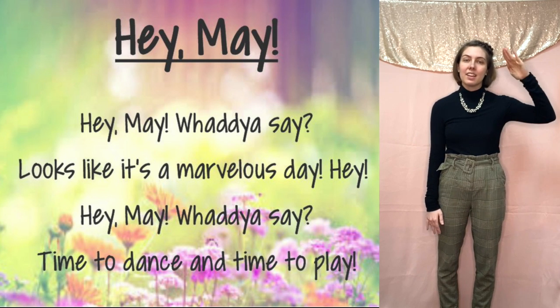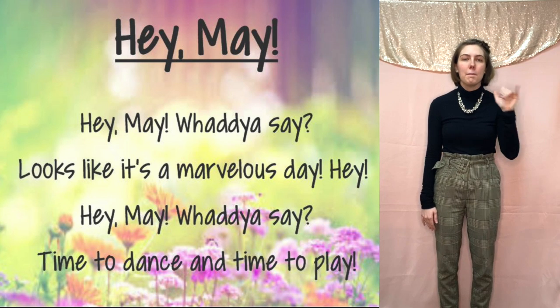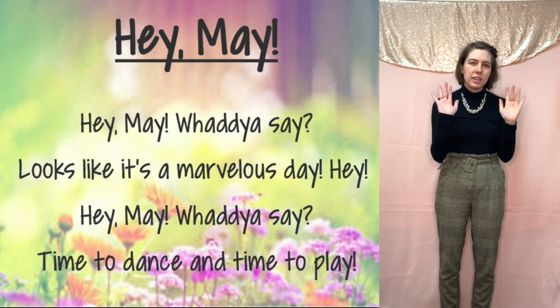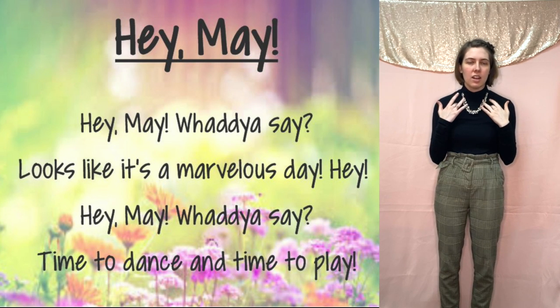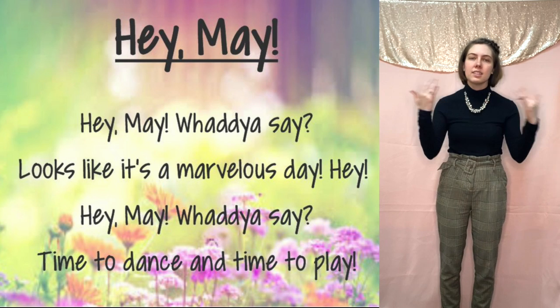Let's put it together. Here we go: Hey, May, what do you say. You turn your hands over and bend your middle fingers a little bit so that you can touch your collarbone and bring it out like this. So, what do you say.